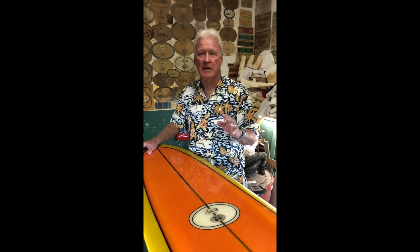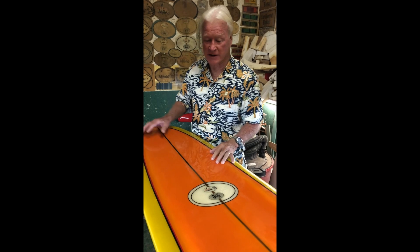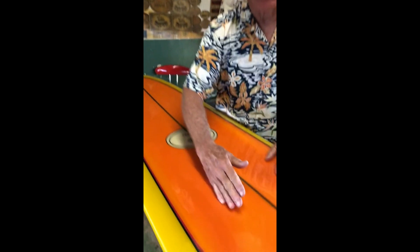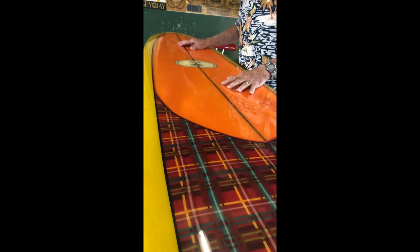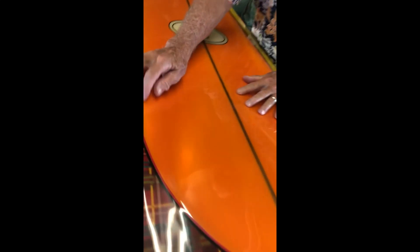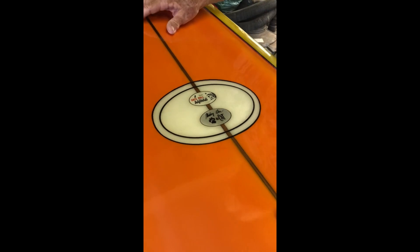Now they're both really different. We showed you the clear one — the team board — earlier. Now this one's got all the bells and whistles, so check this out. Inside the step deck, the cat step deck, we've got this beautiful tangerine orange tin. Double pin lines, red and black pin lines surround it. This is a really typical Greg Knoll look where the cloth or color is used in the bubble up on the nose bubble.